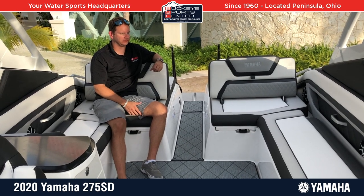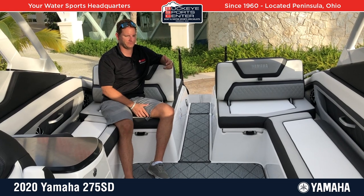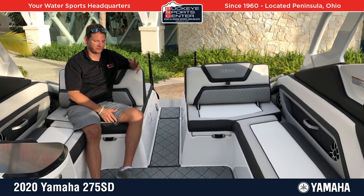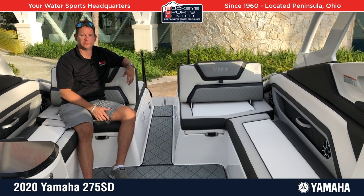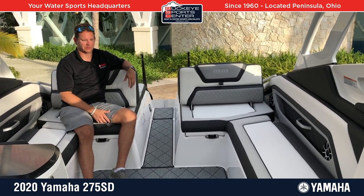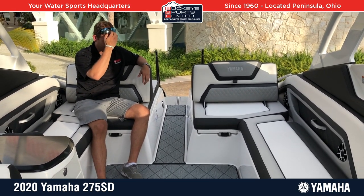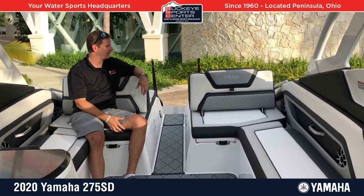From a performance perspective, this is the exclusive dual-engine Yamaha with the 1.8-liter 1800cc supercharged engine — two big engines. Performance is excellent. We got it up into the low fifties today on the water without much of a problem with a few people on board. It really runs exceptionally well. Plenty of power, plenty of performance, quick hole shots — everything that Yamaha is known for.